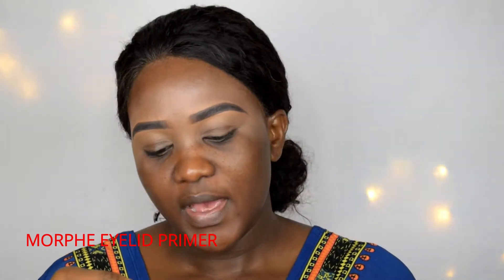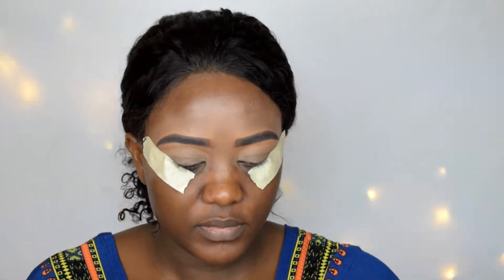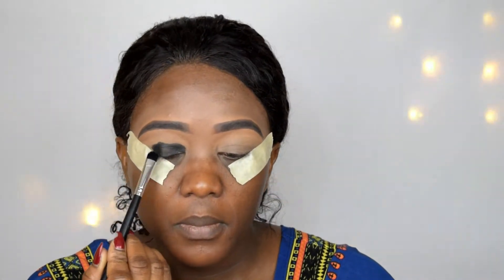My eyebrows have been done, so the next thing I'm going to be doing is apply my eyeshadow. I'm going to be using the Morphe eye primer to prime my lid. Then I'm going to be using the Warrior Two by Juvius for this eyeshadow — the shade is a black eyeshadow. After applying that to my lid, I'm going to blend.